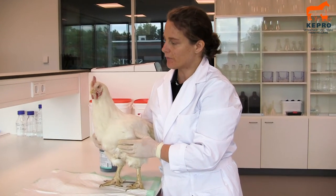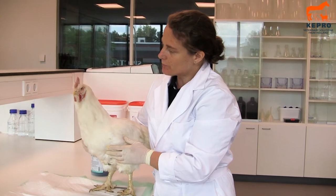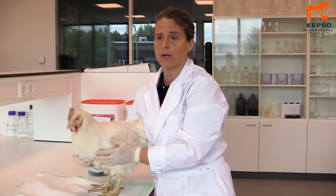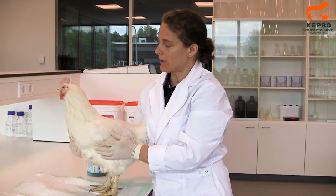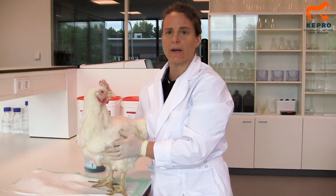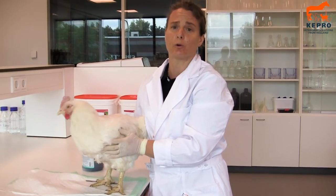This is the broiler breeder from the same flock we just saw the post-mortem from. These birds are very heavy, very big. These are Ross birds. They are in very good health and they are bred here in Holland. Now we will do the second post-mortem on this one to compare the guts and also to compare whether it makes a difference if you did a post-mortem on a chicken that has already been dead for a while or on a fresh one.